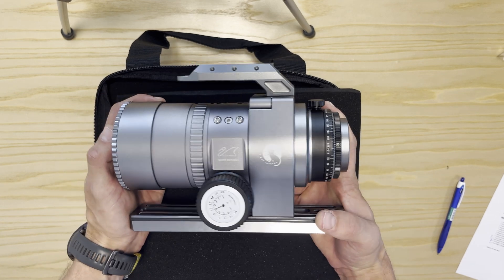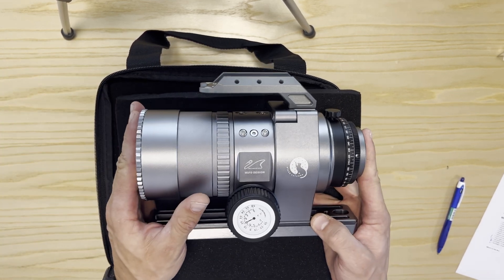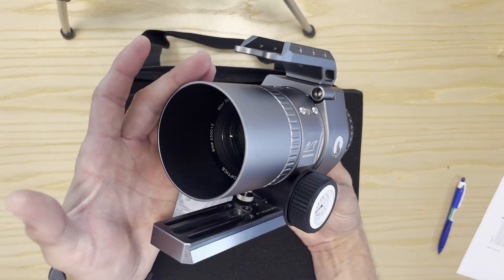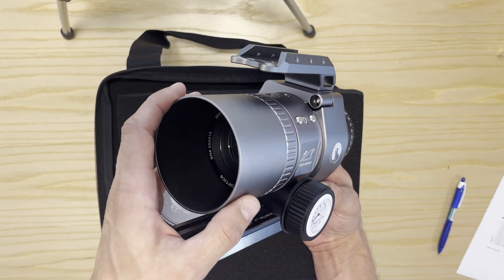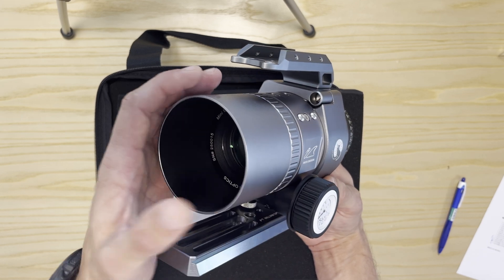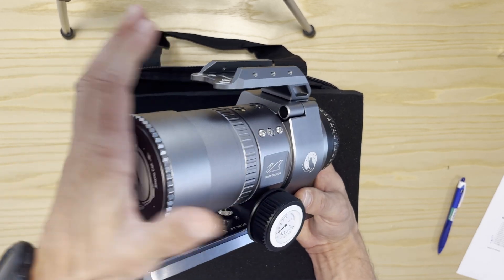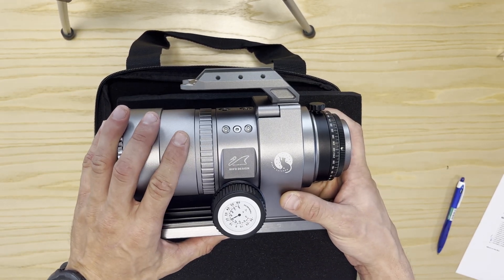Now some general specifications to finish this off. The tube length is 210 mm. The dewshield outer diameter is 80 mm, same as the RedCat 51. This means you can attach the same accessories to the dewshield, including our RedCat 51 flag panel — it will fit just the same. The total weight of the telescope is about 2.3 kg.